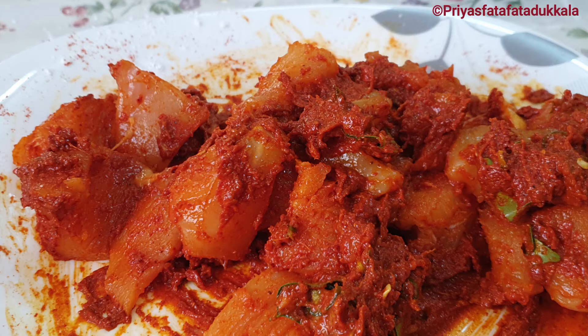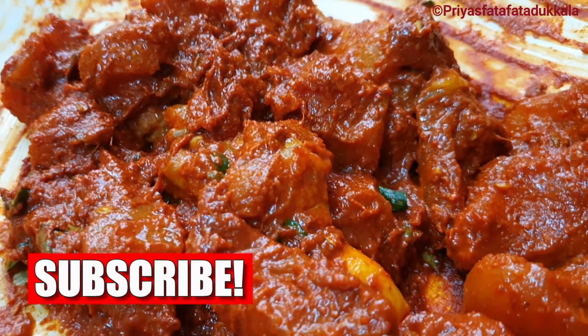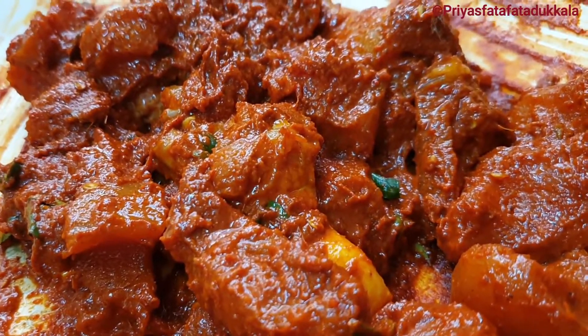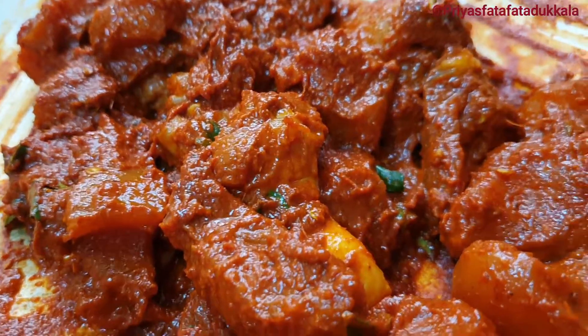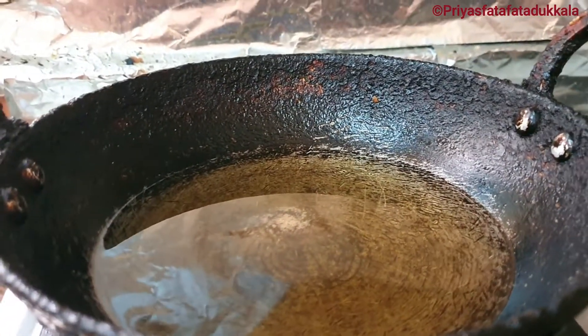I've finished marinating. Now I will refrigerate this for 2 hours. After 2 hours I took the chicken out and I am going to fry it in oil. I always prefer an iron kadai as it has the highest heating point and I am very comfortable using it.